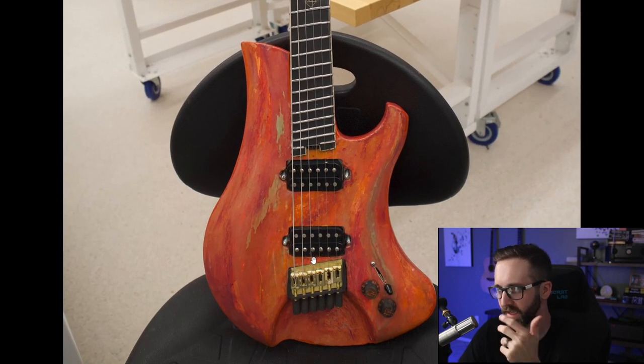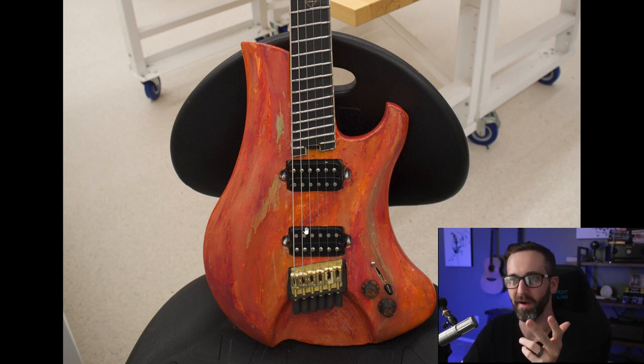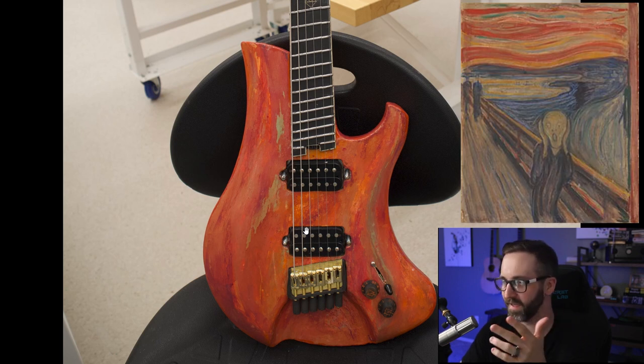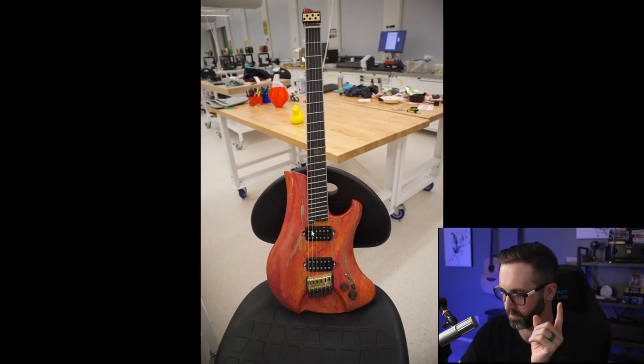We have this kind of grunge paint job, which is obviously the thing that stands out the most. When I showed it to my wife, it reminded her of The Scream painting — very similar color palette, very cool.